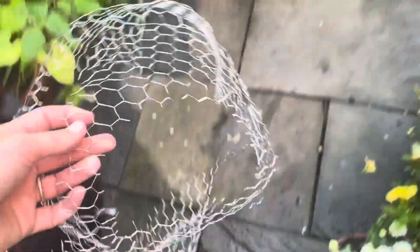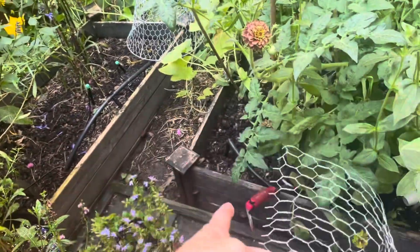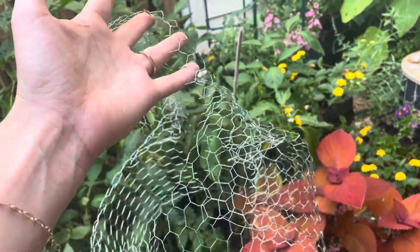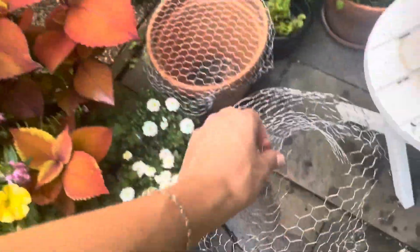I do have some leftover bits of chicken wire. With those I think I'm going to work out how to use them in the raised beds. I'm starting to prepare some areas in the raised beds for fall planting and I might use them around my seedlings to keep the squirrels away. They tend to follow the path of least resistance — I've even used bamboo stakes in different spots and they'll usually not dig as close to the stakes. So maybe some chicken wire scraps can act as additional deterrents.